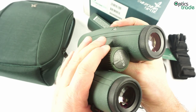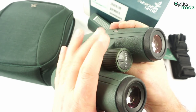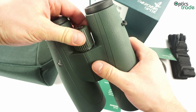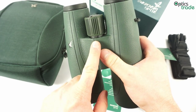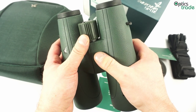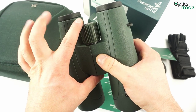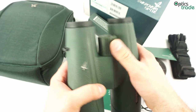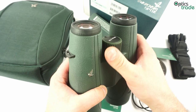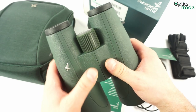The focusing knob is almost the same, if not the same, as on the EL. The feeling is really nice. When you pull the knob up, you can set the correct diopter value — an already seen solution on EL binoculars. It works really nicely, offers great grip, no complaints. This is also expected from such a premium high class binocular.